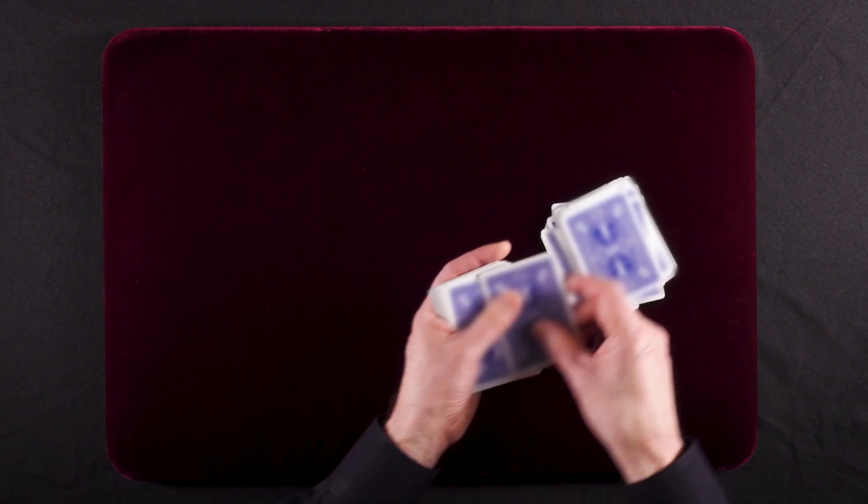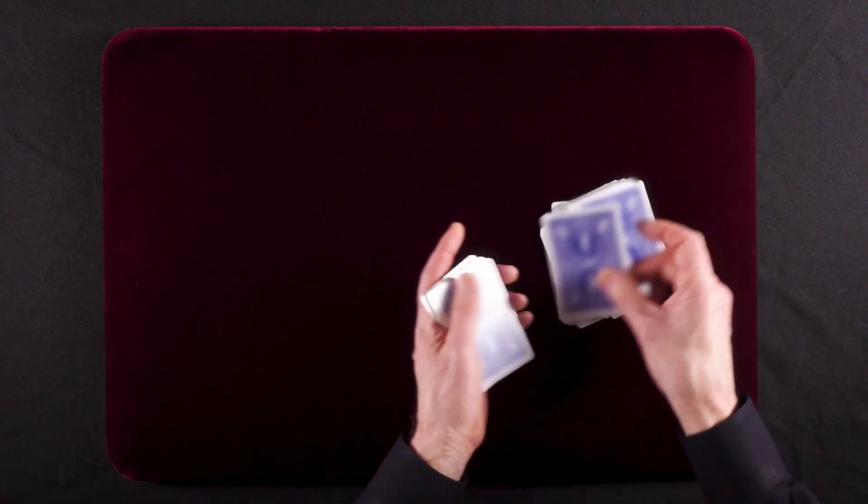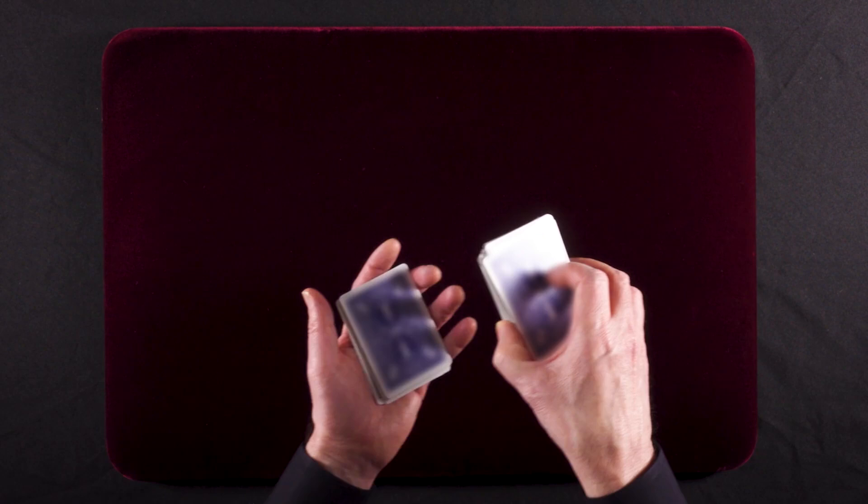And our last 10. That's 1, 2, 3, 4, 5, 6, 7, 8, 9, 10. We take all those cards and put them on top of the deck.